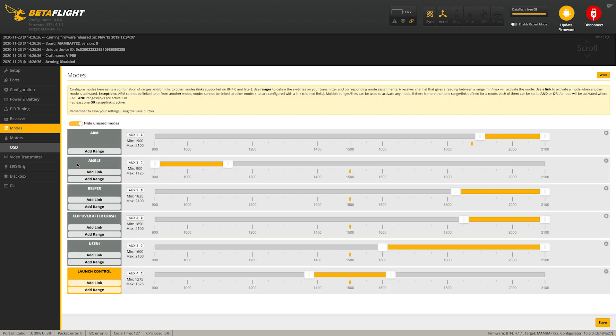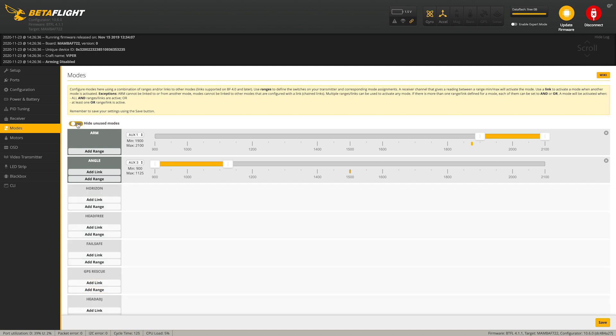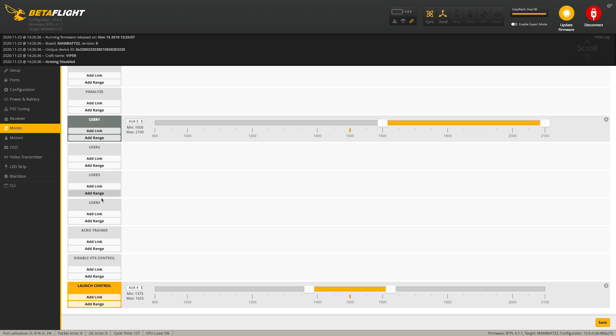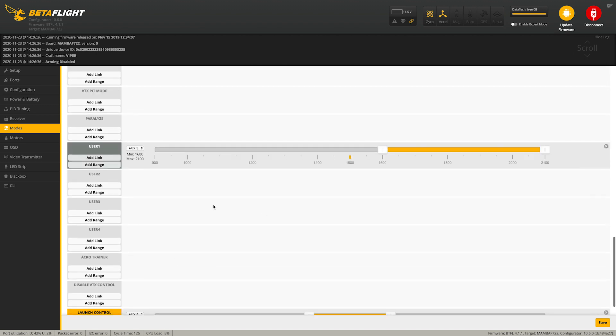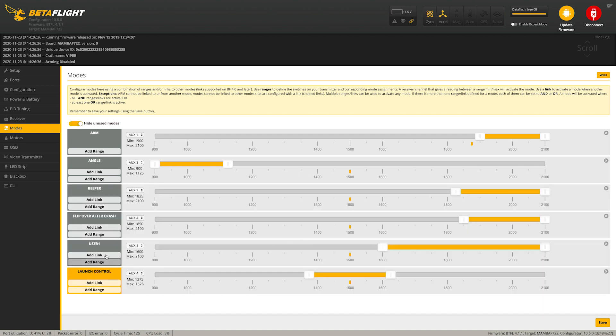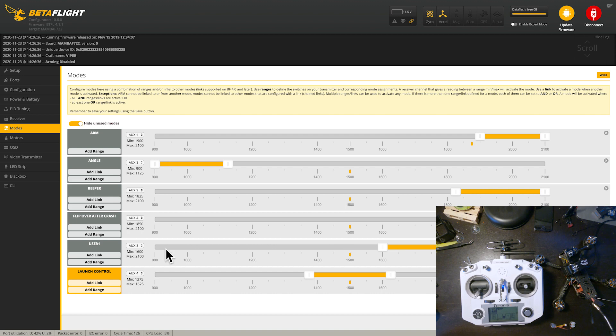Now if we go into the mode section, we're going to see some options that weren't here before. User 1 is the pinIO that we just set up. You'll be able to see user 1, user 2, user 3, user 4 — those are all things that just popped up once we did the pinIO function. I'm going to enable 'hide unused modes' just so it's not taking up room. User 1 is going to be the mode we just set up, so let's set the aux to auto — that's going to auto-detect whichever switch we use on our controller. I'm going to use this switch because I don't have it mapped to anything.